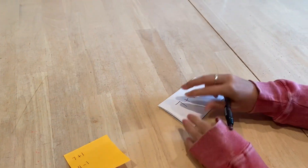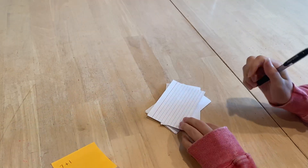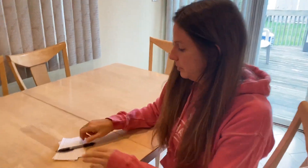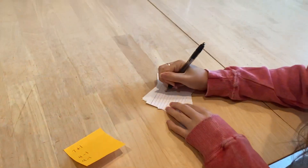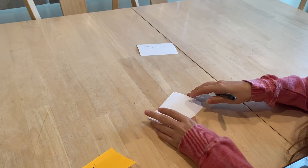It is seven plus one, and then I'm going to flip the index card over and write the answer. Seven plus one — I know I can use my fingers to help me. Seven plus one is eight. So I will put the number eight here and now this flashcard is ready to use to practice.